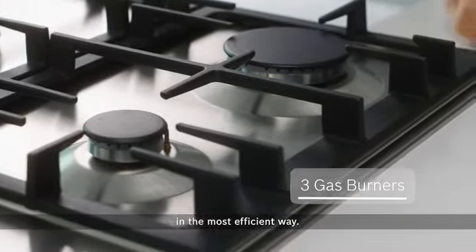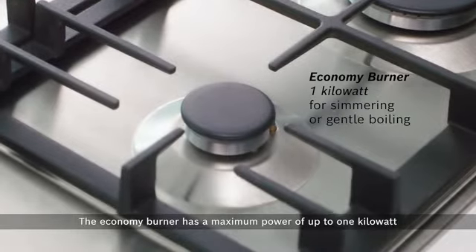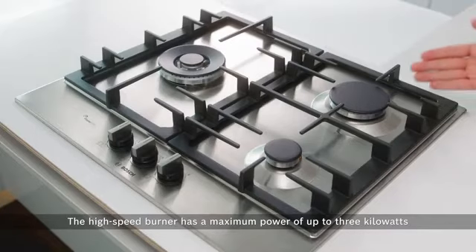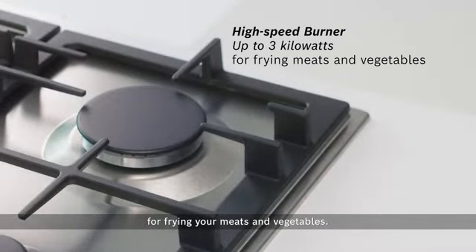The economy burner has a maximum power of up to one kilowatt for simmering or gentle boiling. The high-speed burner has a maximum power of up to three kilowatts for frying your meats and vegetables.